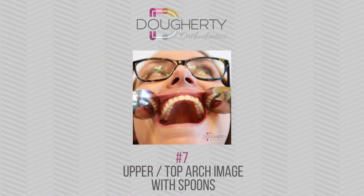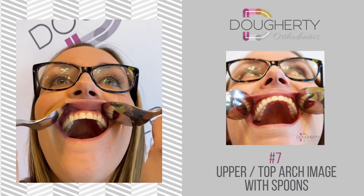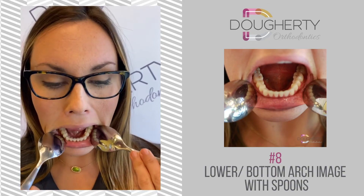Next, we're going to focus on the top and bottom arches of your smile. Use the spoons again to lift your upper and bottom lip away from your teeth. Start with the top or upper arch — place the spoons on the outsides of your upper lip and take a close-up photo. Then place the spoons on the outsides of your lower lip and take a close-up photo of the bottom arch, the U-shape.